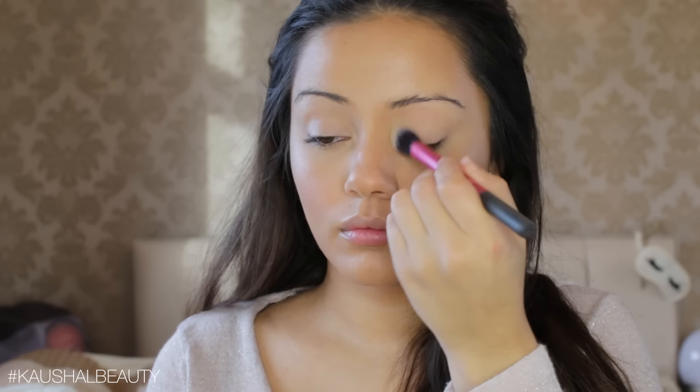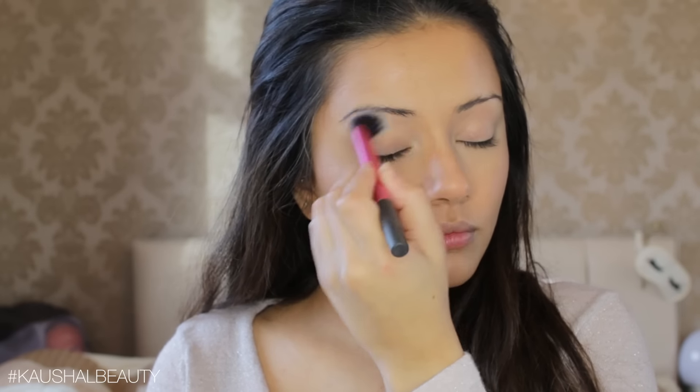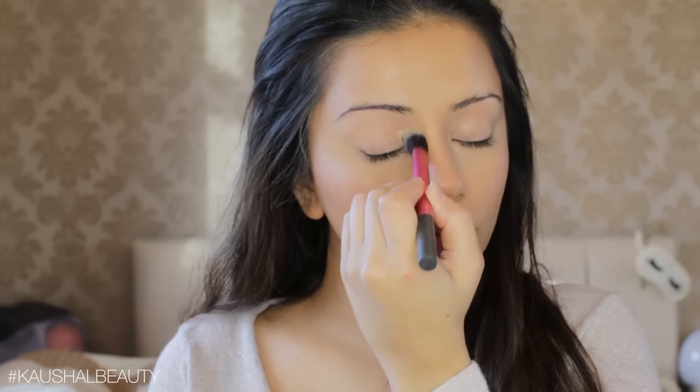Taking Creme de Nude Color Tattoo, I'm putting this all over my eyelid. This is going to act as a really nice base for any eyeshadow and it also neutralizes any darkness on my eyelids. Once I was happy with that, I set it with some translucent powder — I used the same Laura Mercier Translucent Setting Powder.